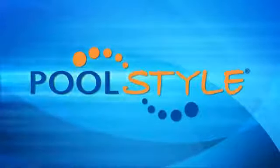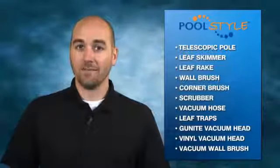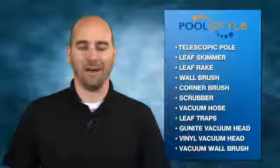Your Pool Style retailer or builder can help you select the brushes, poles, skimmers, leaf rakes, and traps to help you keep your pool sparkling clean and ready to go.